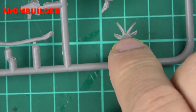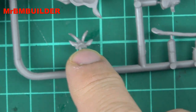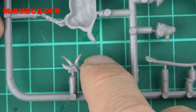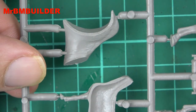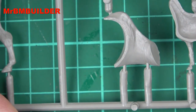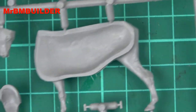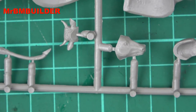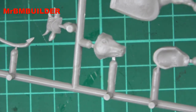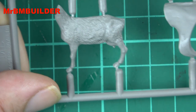It looks a bit like a chest-hugger from Aliens — oh wait, no, that's its ears and horns, yep. And there's another part there. The head is nice — the eyes are sticking out nicely. A bit more of a close-up of the fur on the dog — there are some funny breeds in America.